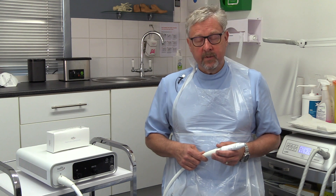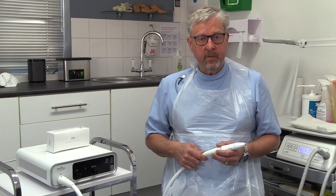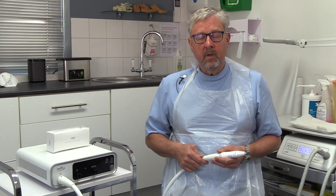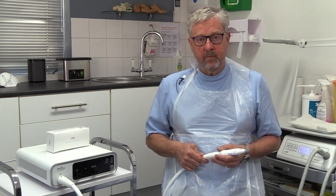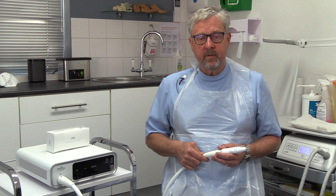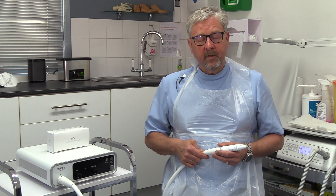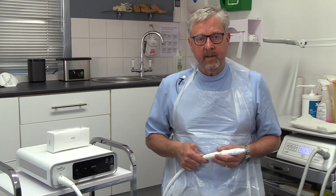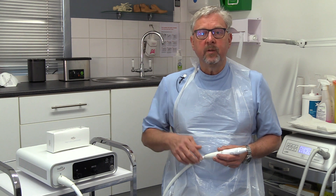How many visits will you need? Well, that varies from person to person, because it depends on how your immune system responds to the treatment. What we suggest, and the treatment protocol from the manufacturers, is once a month for the first three months, and if the verruca or verrucas haven't resolved, once every three months after that. The fact that the verruca hasn't gone straight away doesn't mean that it won't disappear later, because what you're doing is stimulating an immune response, and that can take a number of weeks to get going.